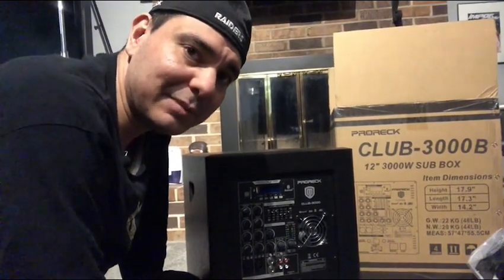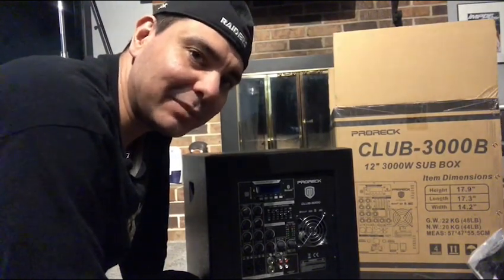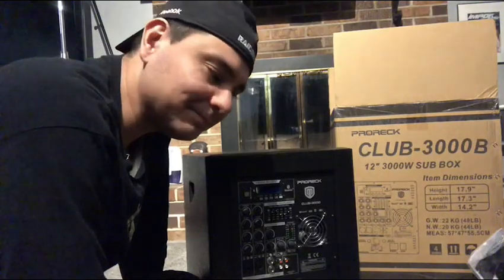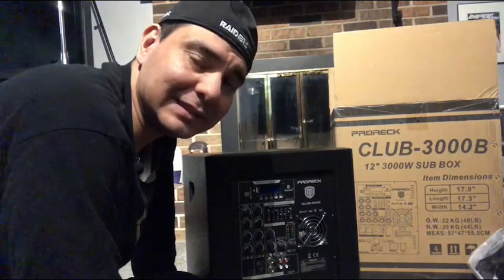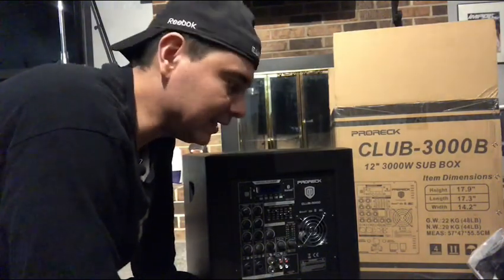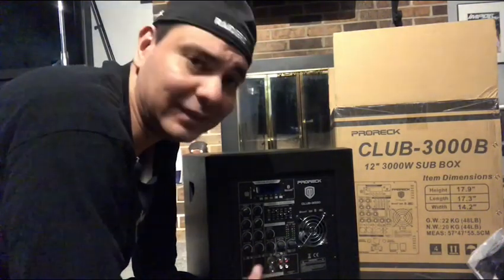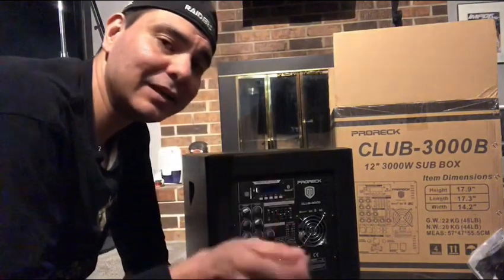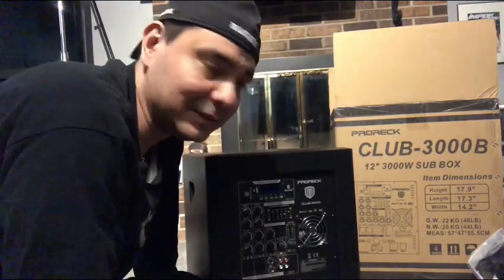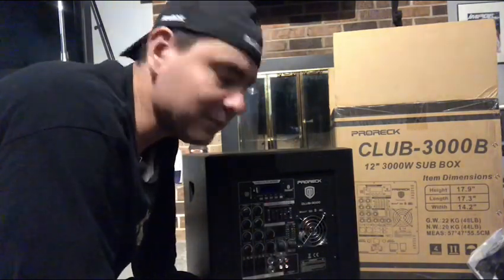What's up YouTube, I am DJ Martini Midwest, also known as Midwest Raider on YouTube and DJ Martini Services on Facebook. I wanted to bring you guys a quick review video on this Pro Rec Club 3000 powered subwoofer. The reason I'm doing this is because there's not a lot of information on the internet right now on it.